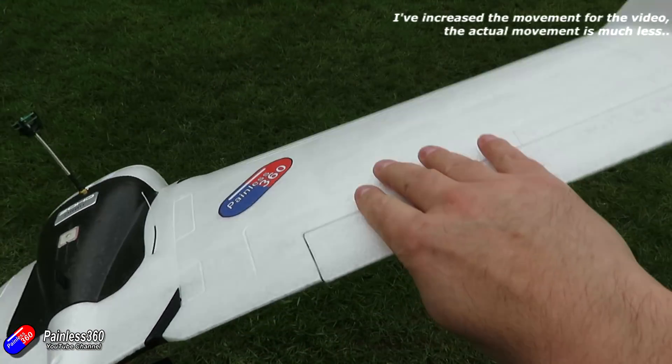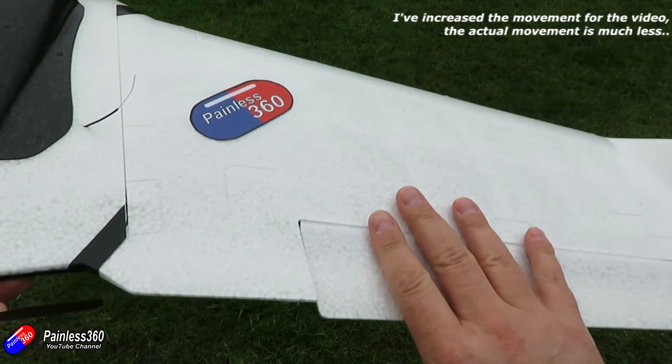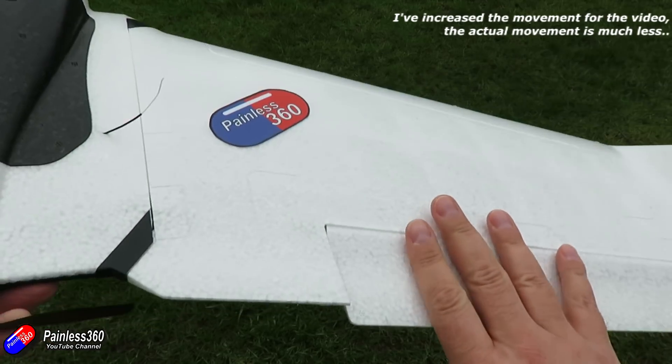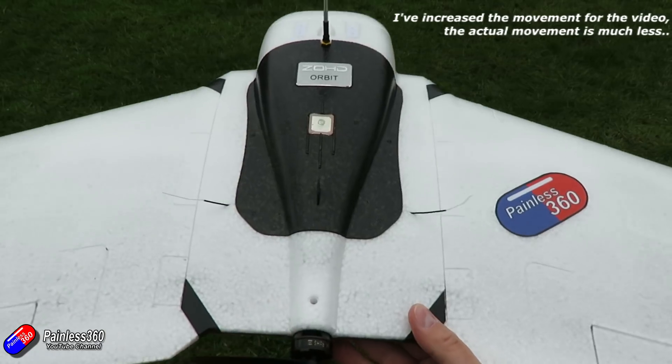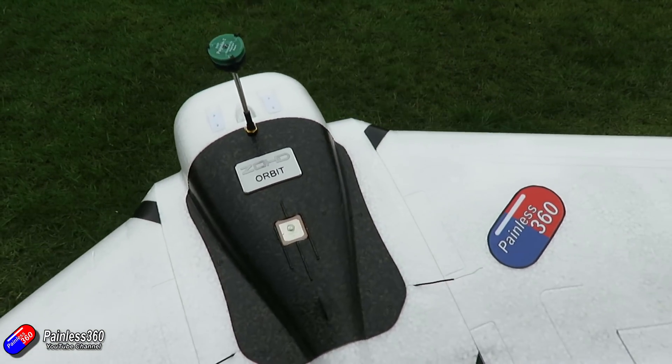The way I tend to do it is rock the plane from side to side for the ailerons, and the wing that's coming up you should see the control surface go up as well. Sometimes it's easier to put your finger over the control surface while you rock it side to side and feel the pressure of the aileron pressing on the underside of your finger as that wing rises.